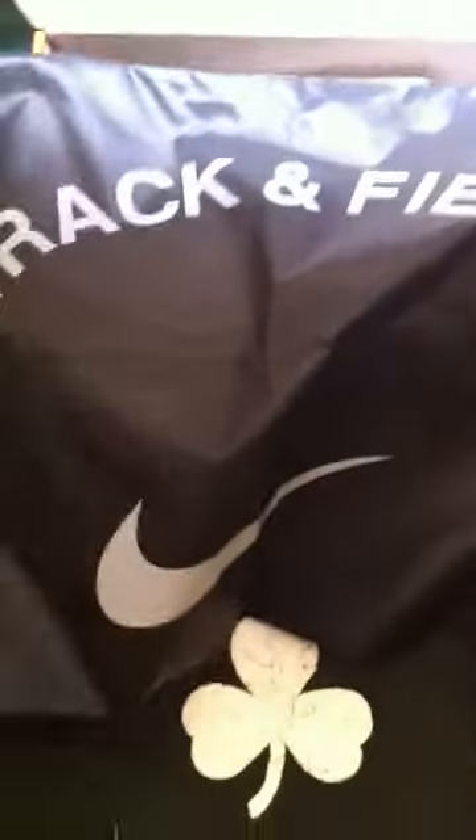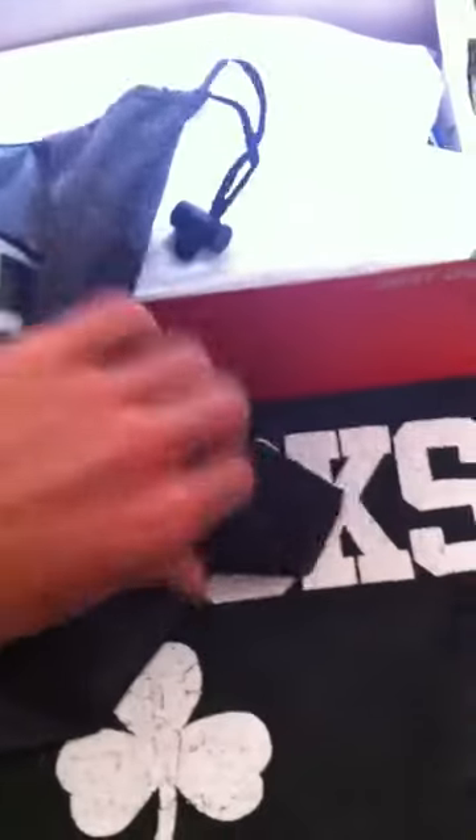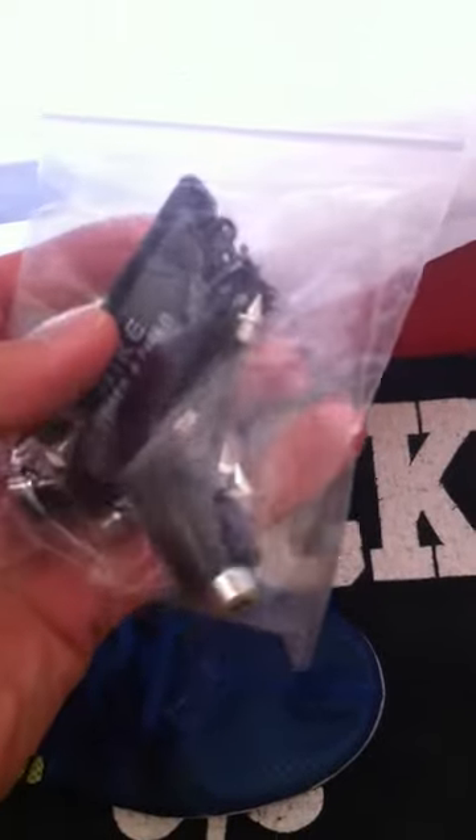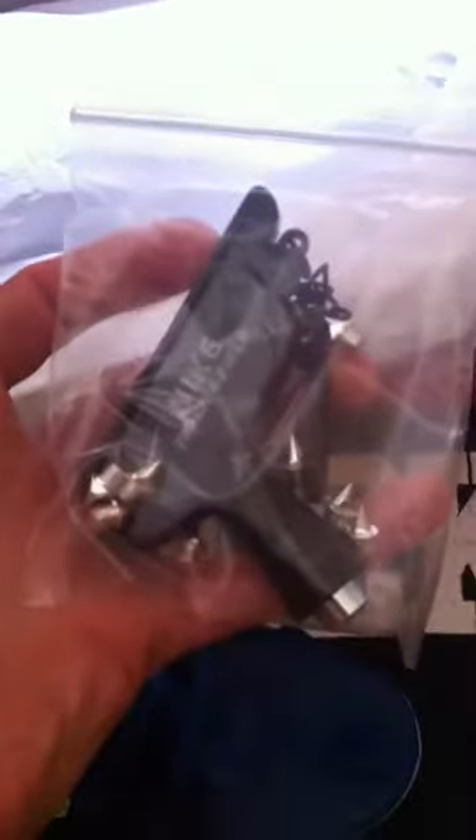So it comes with your standard track bag — Nike track and field — with a slot for each individual shoe. Also got your spike wrench and, looks like, 1/4 inch pyramid spikes.